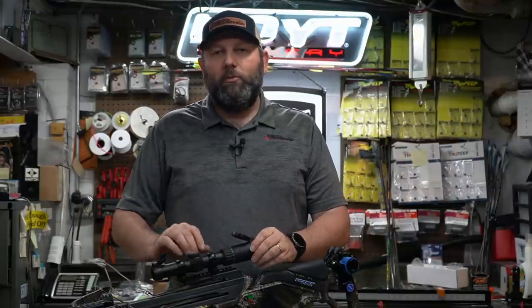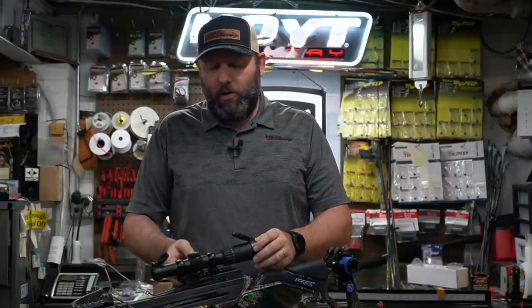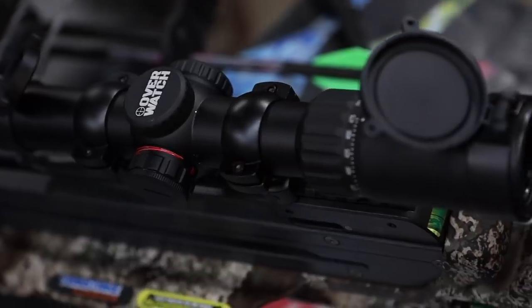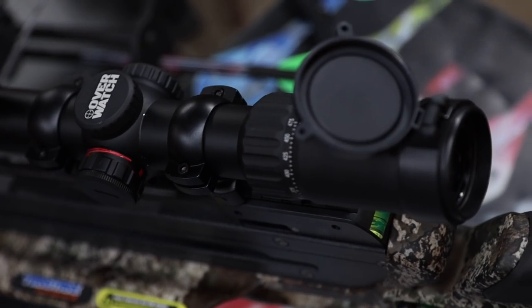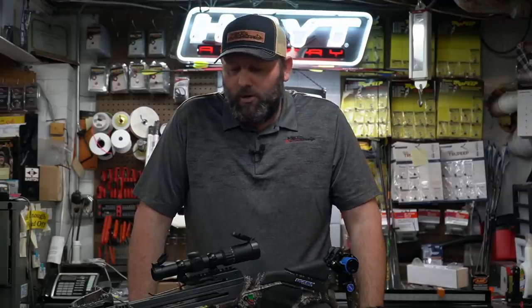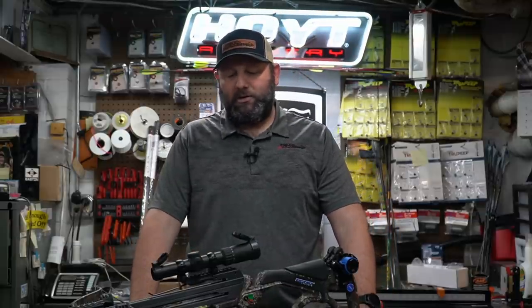They did come up with a new scope for this year — the Overwatch scope. It is a speed-rated scope, so you can adjust it to set your reticles at the speed of the bow. It is a high-end scope with 100-yard reticles, a really high-performance pinpointing-type scope, multicolored and lighted in red and green. Just a really nice platform scope that they've thrown on top of this.